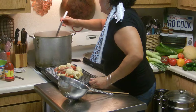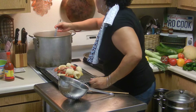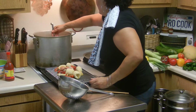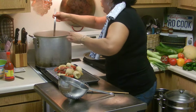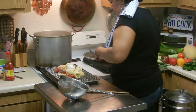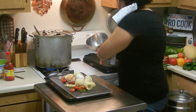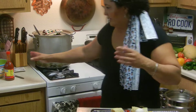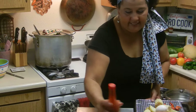I thought I saw a little cracked egg in there — I'm going to use that one. Be careful, you're going to want to break the eggs in there. I've got some hot sauce, and I'm going to show you how to eat these.